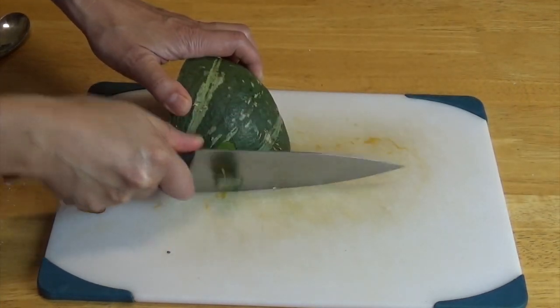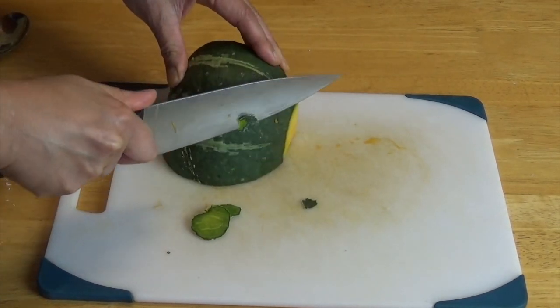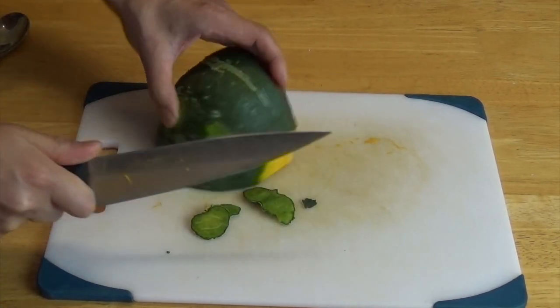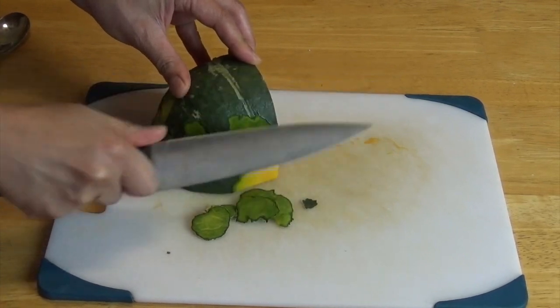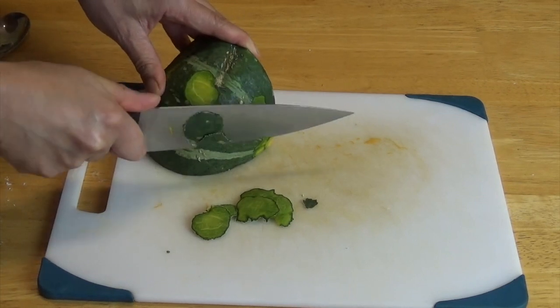This is another way to cut the kabocha — I'm shaving the skins. If you do it this way, it cooks faster and looks fancier. If you go to a Japanese restaurant, you will see it done this way.